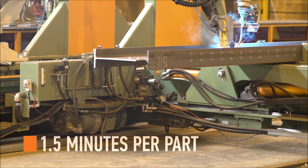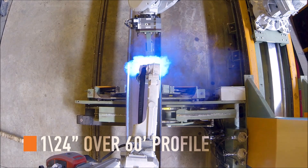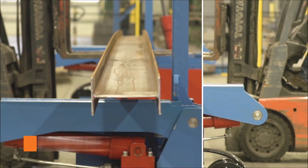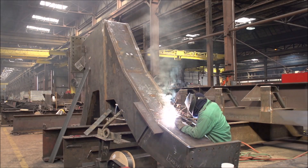The Petty Assembler, on average, processes at a speed of 1.5 minutes per part with an accuracy of 1/24th inch over a 60-foot profile. That momentum, paired with a simple loading and unloading process, will leave fitters and welders free to handle the more complex projects.